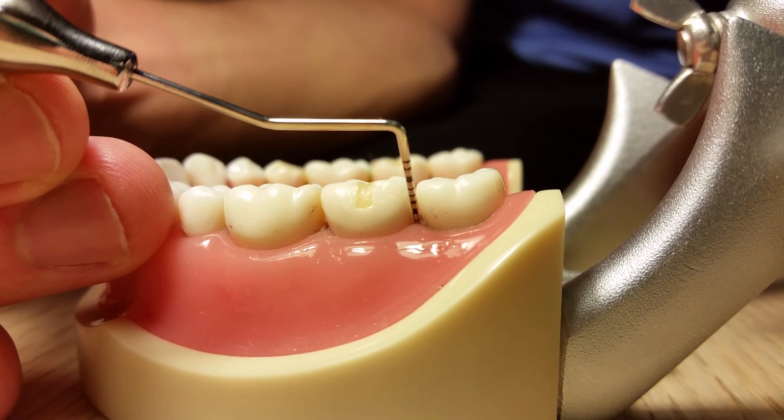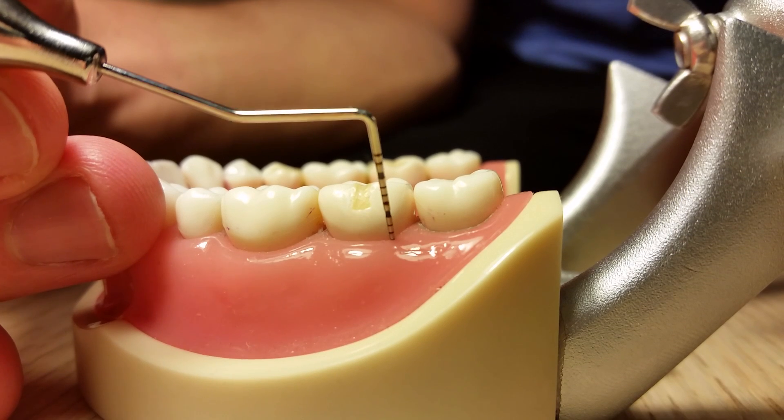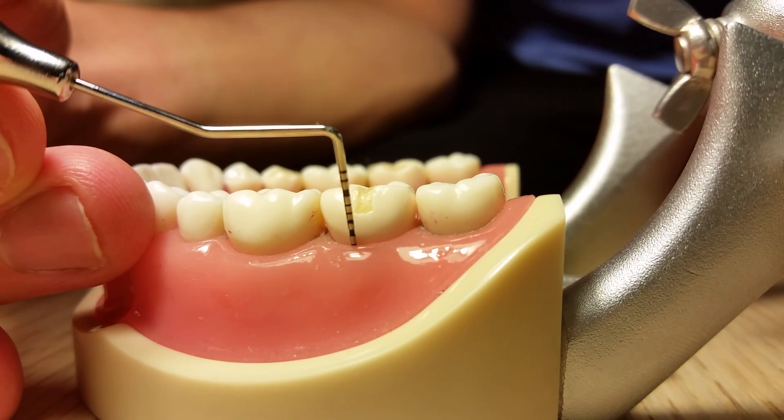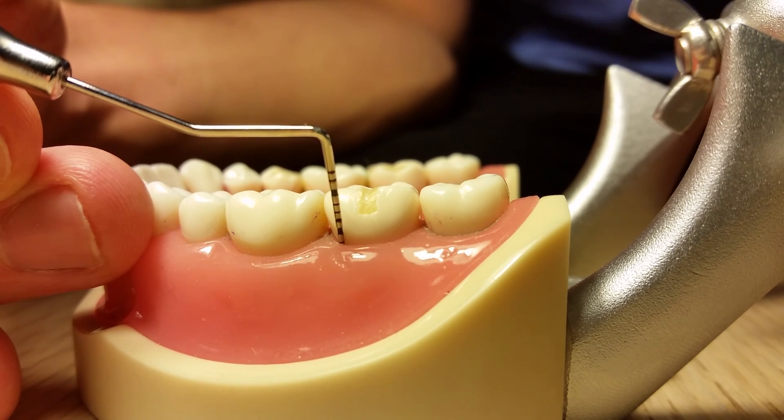Advance instrument moving up, down, and forward in 1-2 mm increments. Think of this movement as walking strokes as you progress towards the mesial.